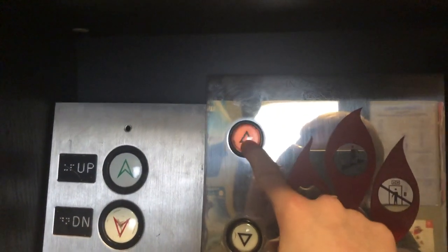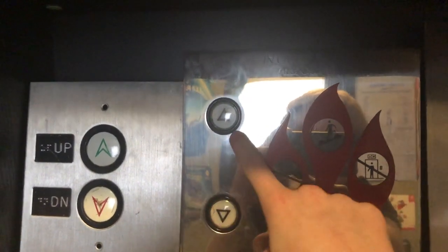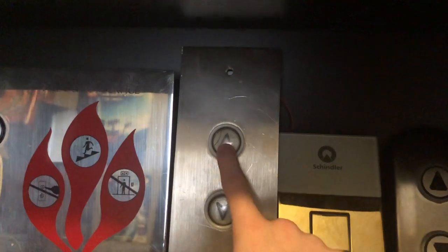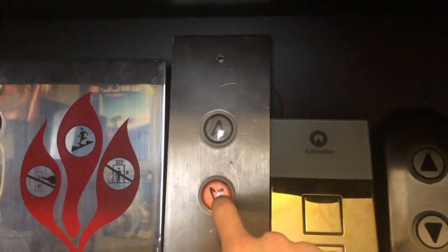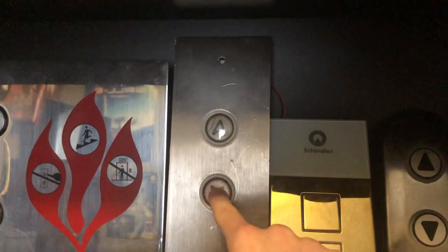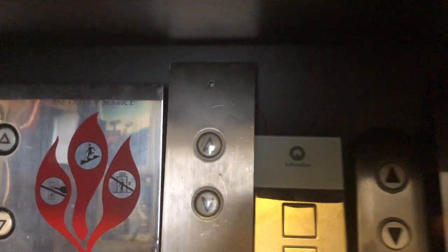Here we have the weird Dover traditional that everyone has, with the weird arrow fonts — this one's cool. Moving over some more, we got another Dover with white rings, which I've never seen before. This down contact used to be broken until today, when I noticed that it was just bent — it would just stay constantly lit. That's pretty cool.